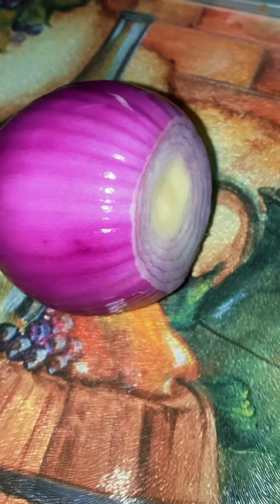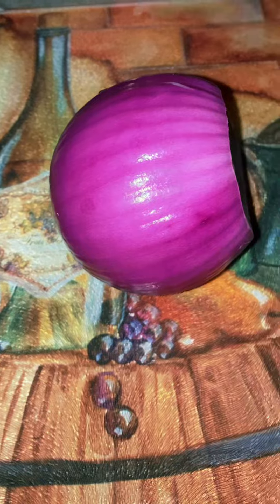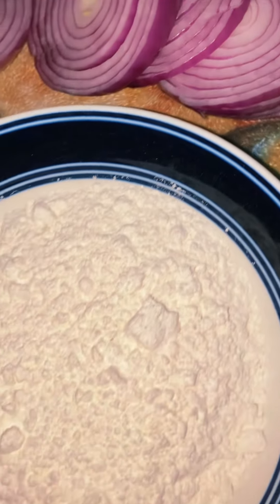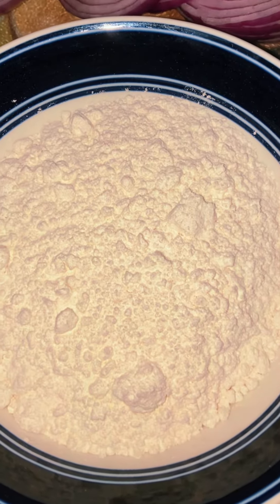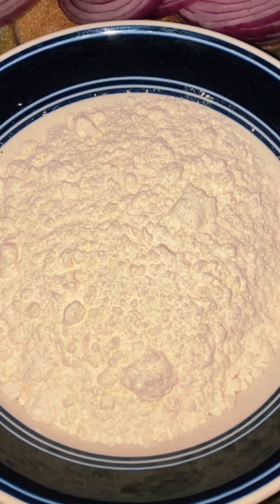We're going to cut this into rings and make homemade onion rings. Got the onions chopped up and ready to go. This is just pancake batter and I'll come back to you whenever we're ready to dip.